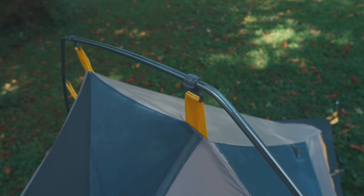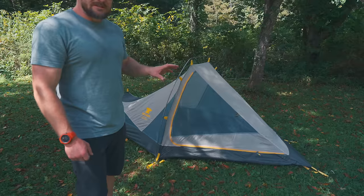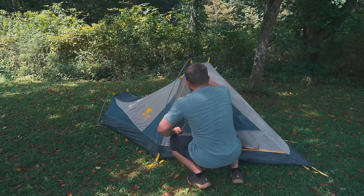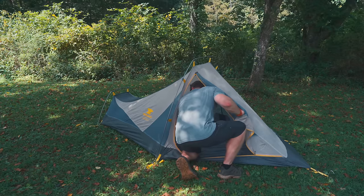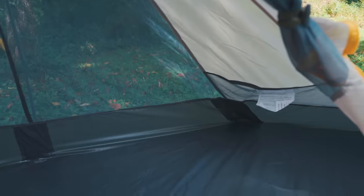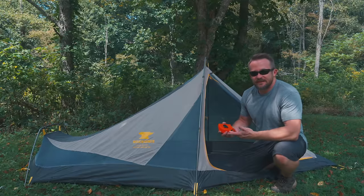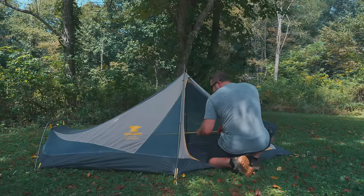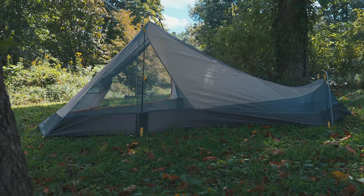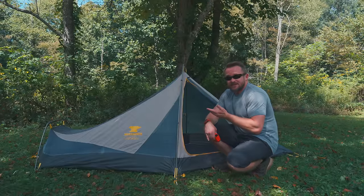The body connects to the poles via clips, which are very easy to implement. One of the most striking features of this tent is the front door. Not only is the door extremely large, but the top of this tent is also very high, which means it'll be easier to get in and out of this tent than many other bivvy-style tents. Before I put the fly on, let's measure it and see what the real world measurements are. Considering real world measurements, to be comfortable inside of this tent, you need to be under six foot eight inches. This is a long tent, folks.